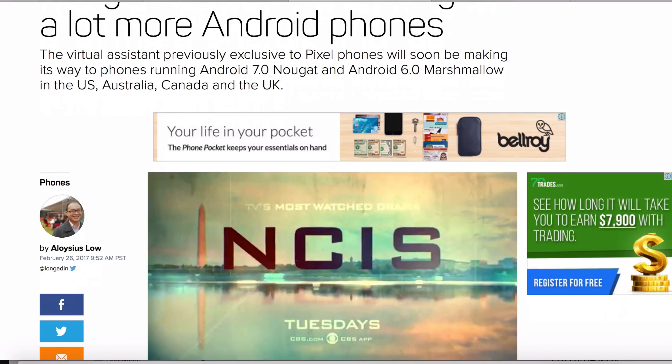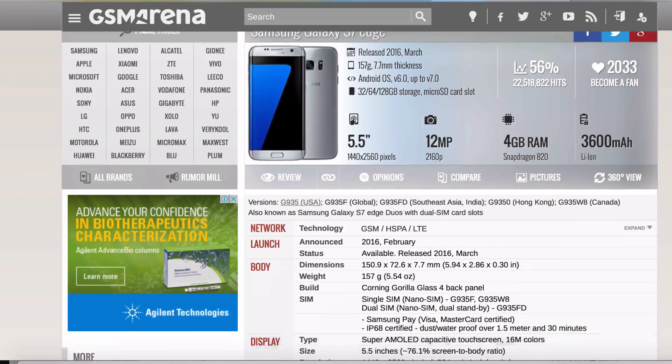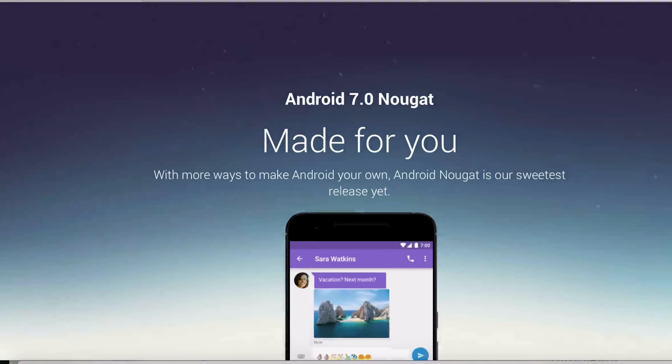Now before we begin, just to let you guys know that I'm using the Samsung Galaxy S7 Edge with the Android 7.0 operating system, and it worked great for me. Now the first thing you need to do is to go to your settings.